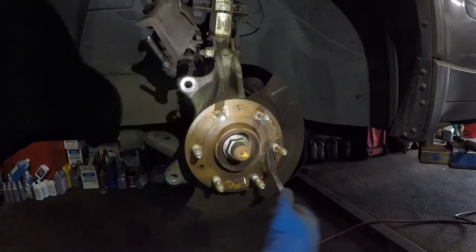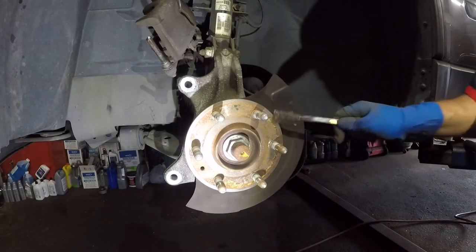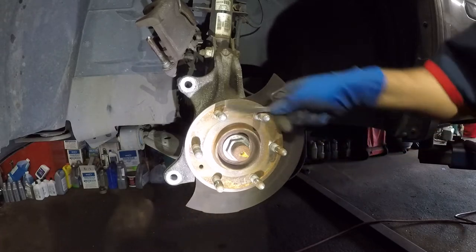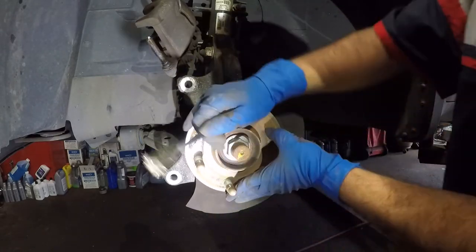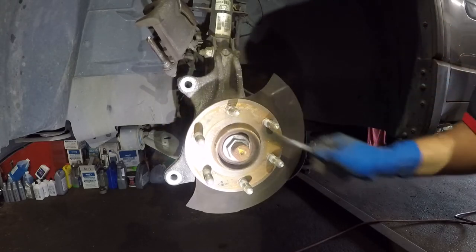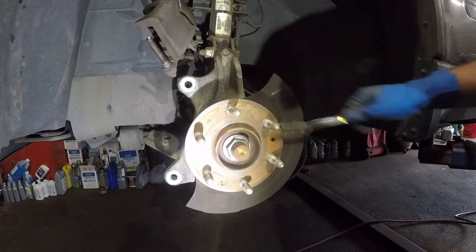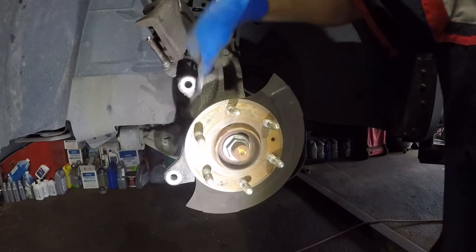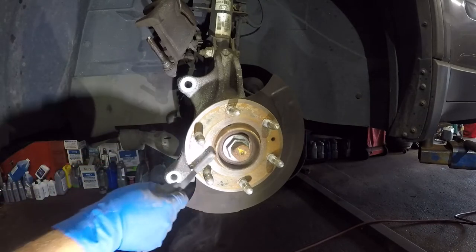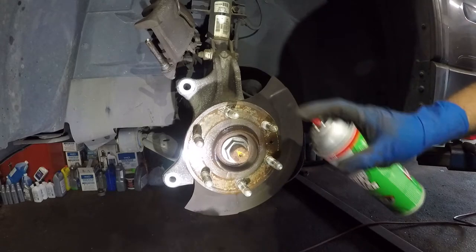Be careful — use a mask, this dust is not safe. You can rotate the hub if you like. Even though it's not going to be shiny, you can keep scraping. Do a little bit on the contact areas so the bracket can sit flush. Then take some parts cleaner, spray it on, and let it dry off.